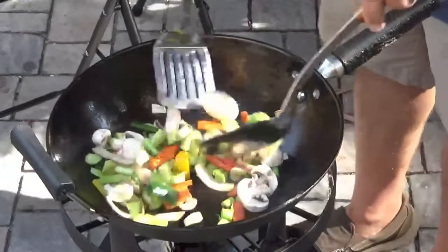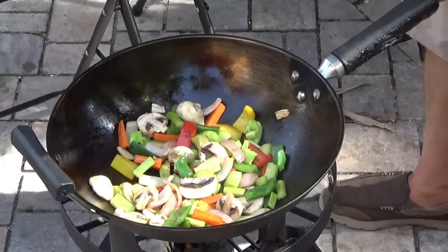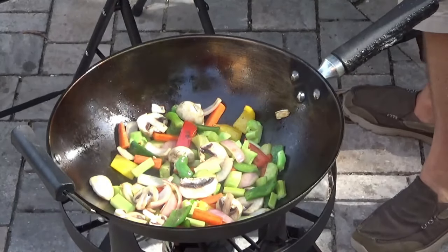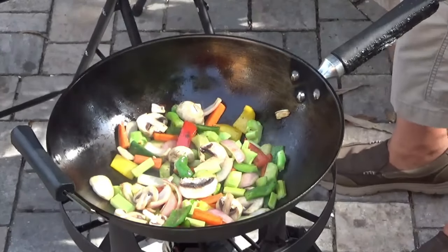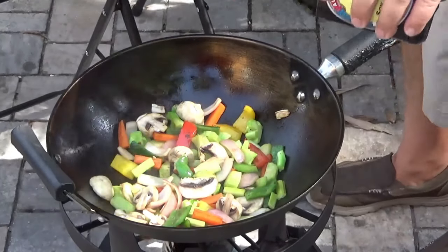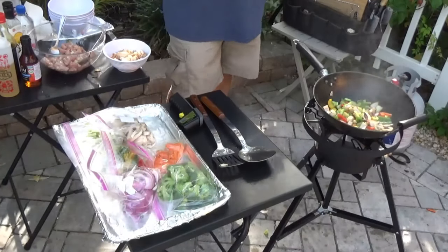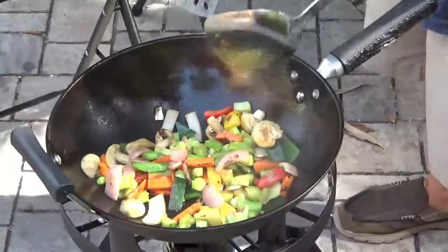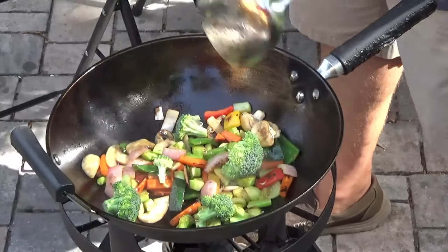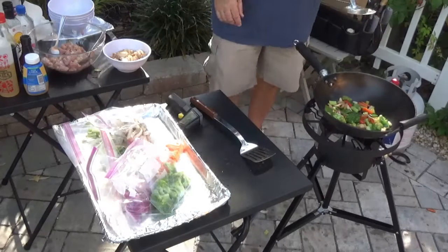Let's get that going. Let's drizzle just a little bit of sesame oil in there, a tiny bit of fish sauce, a little bit of soy sauce, and some garlic. I'm getting excited — this looks good. Throw some broccoli in there, get that going.